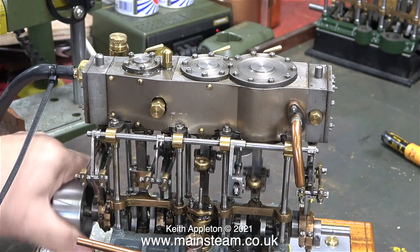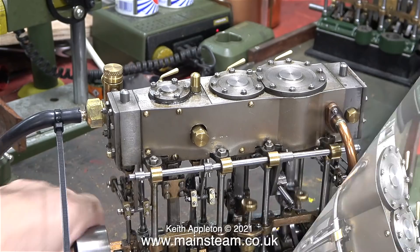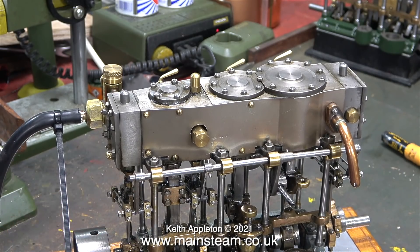With the reversing gear secured, the engine does run slightly better. I wonder if it works in reverse? And the answer to that is simple — no it doesn't. Why not? Because the valve timing is completely wrong.